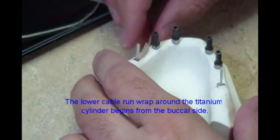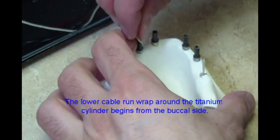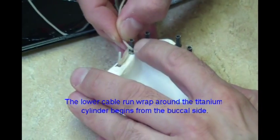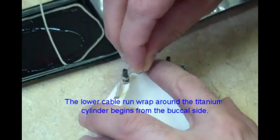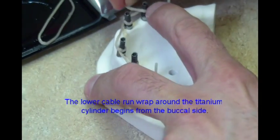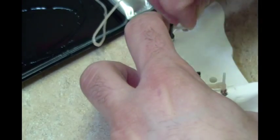The fiber rope is then wrapped 360 degrees around the buccal surface of the first titanium cylinder. Ensure the first cable run is at a low position on the support pillars and implant cylinders. Be sure to maintain slight tension of the fiber rope throughout the procedure. Continue in this manner until all of the implant cylinders and the support pillar on the opposite side of the arch have been wrapped with one continuous run of fiber rope.